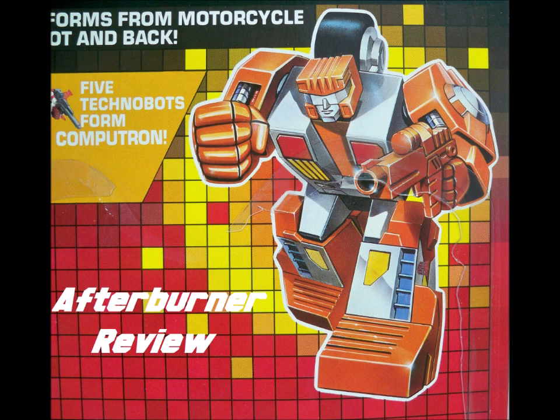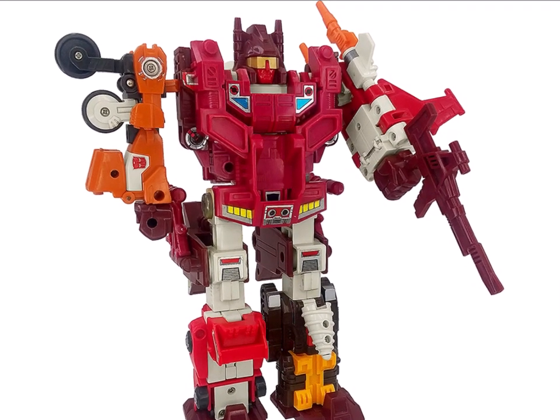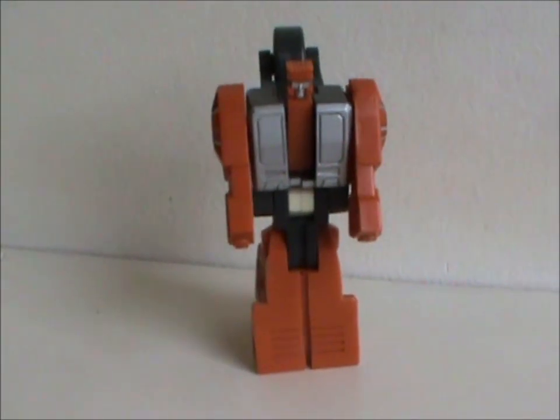Hey hey, welcome to Saturday Shorties! Today, for the first time, we're gonna be looking at a toy that's part of a combiner team. But don't get your hopes up — I don't own any complete combiner sets, so you're not gonna see the big dudes anytime soon. Here's a little dude, though. Meet Afterburner.